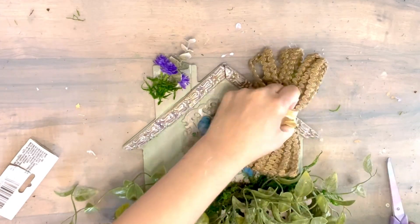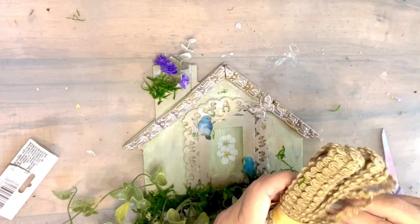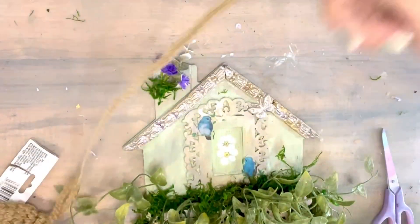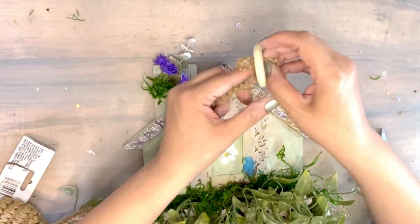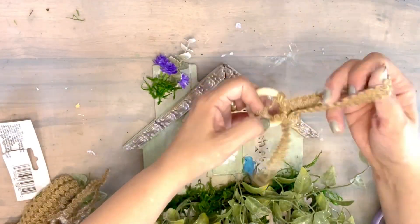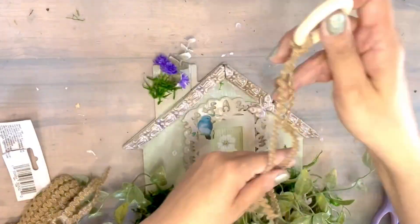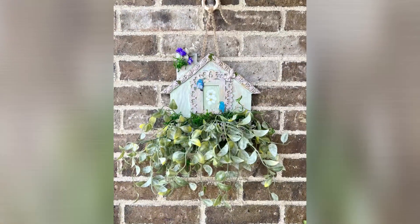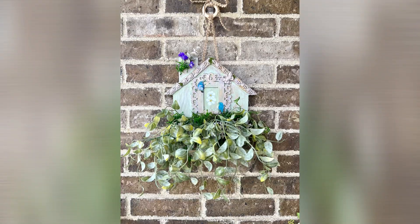And now to hang my house, I'm gonna be adding this twine ribbon — I'm just gonna cut a portion of that. I'm also gonna be adding this wooden ring that I got from Dollar Tree. On the back — I didn't show it — but I staple-gun it to make it nice and sturdy. And that's it. You're gonna see the final reveal after the other two houses are done.